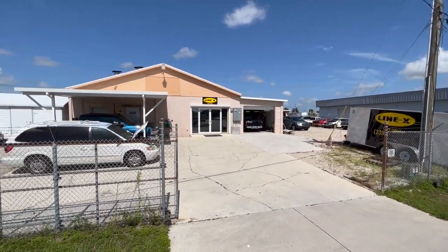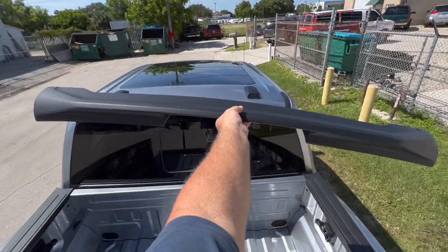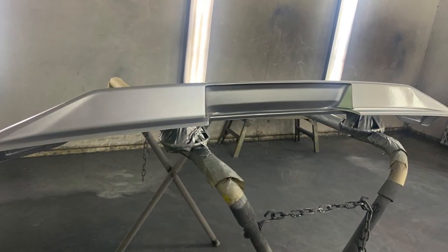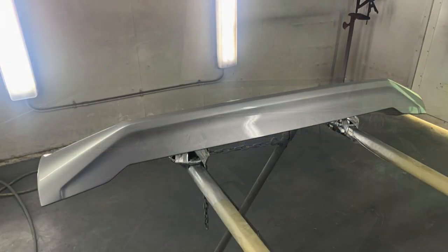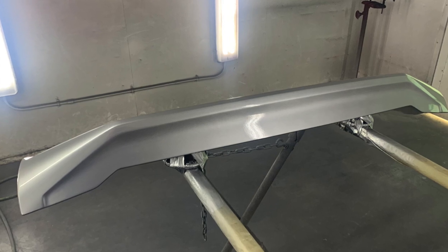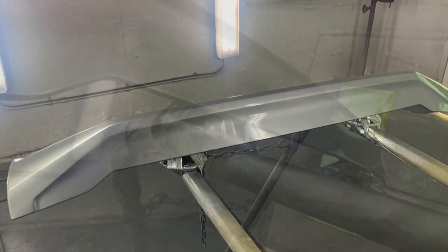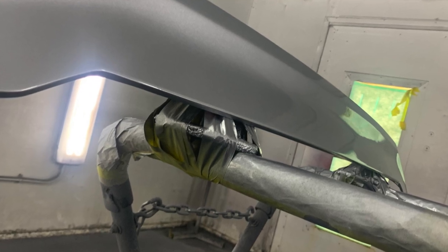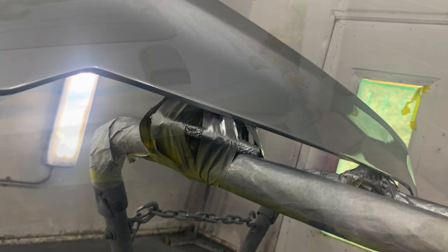Line-X of Cape Coral. I had to be out of town the week that they did the paintwork and I begged them to do a little video, but they weren't able to. They sent me these couple of photos. To be honest, the paintwork came out great, the price was really great, and I'd totally recommend them if you needed some bodywork or Line-X done in the Cape Coral area.